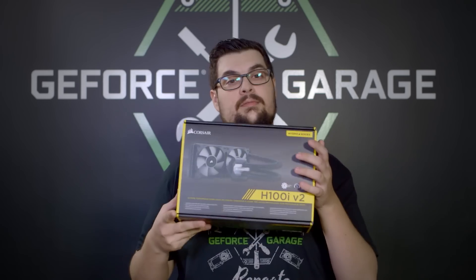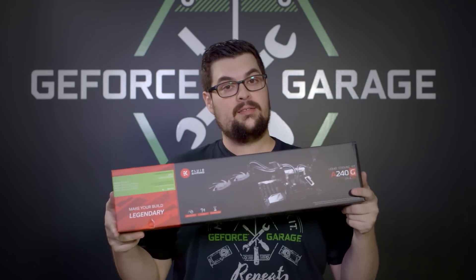Water cooling solutions can be as simple as an all-in-one kit, or a custom DIY kit, but this is GeForce Garage. So we're going to create our very own water cooling kit from scratch. The most essential component of any custom water cooling isn't the kit or the materials, it's the planning. So that's why we brought in Lee Harrington of PC Junkie Mods to show us how it's done.